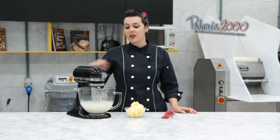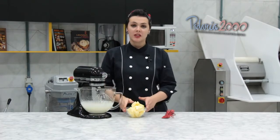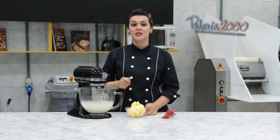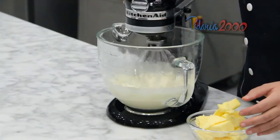Os ovos já estão bem batidos e já deram uma esfriada. Agora a gente vai juntar a manteiga aos poucos. Essa parte tem um segredinho: a manteiga tem que estar em cubos e gelada. A gente vai acrescentar aos pouquinhos — vai parecer que talha, mas não talha. Continua acrescentando que vai estabilizar.